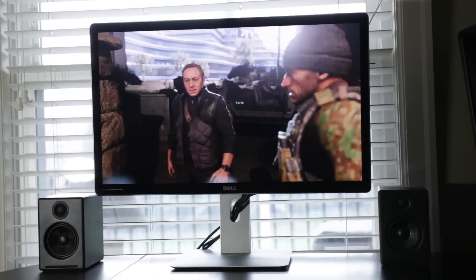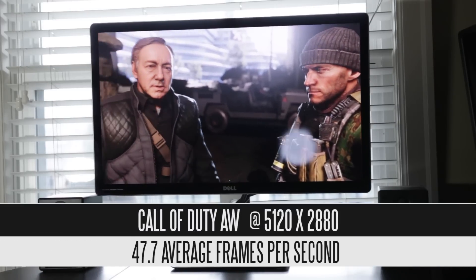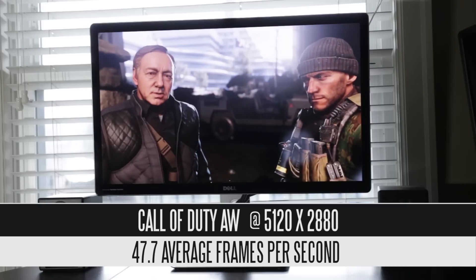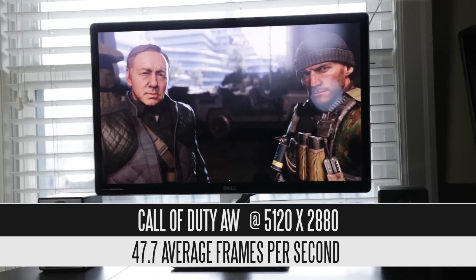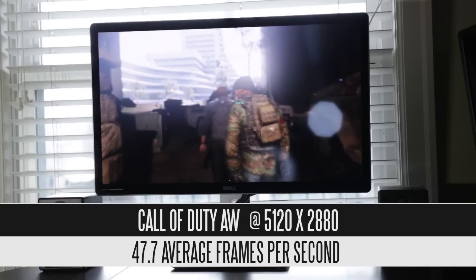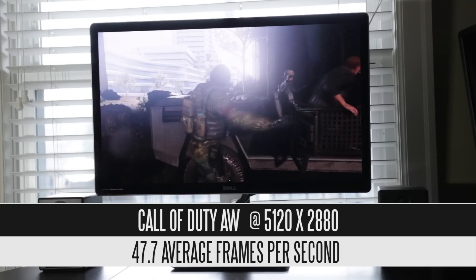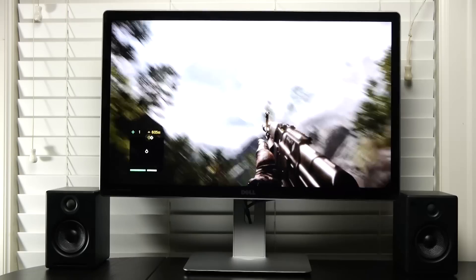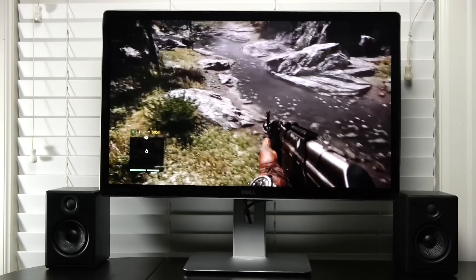The first real gaming scenario is Call of Duty: Advanced Warfare at pretty much maxed-out settings with no anti-aliasing. We get a definitely playable frame rate of 47.7 frames per second at 5120x2880 — it's very smooth with minimal dips, and it's definitely nice to see a modern game like this run at this crazy resolution.